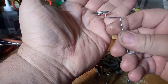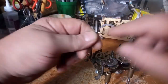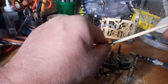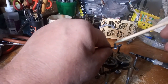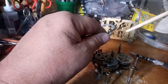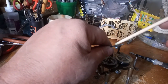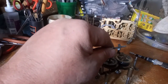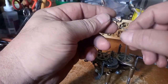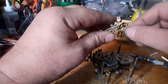This is called the verge and crutch assembly. This section right here is called the verge. These are called pallets — there's an entry pallet and an exit pallet. When you go to oil the movement, you want to put a minute drop of oil on both this pallet and this pallet. That's something else we'll discuss when we go to putting a movement together.